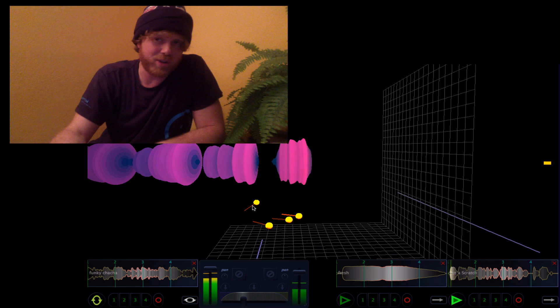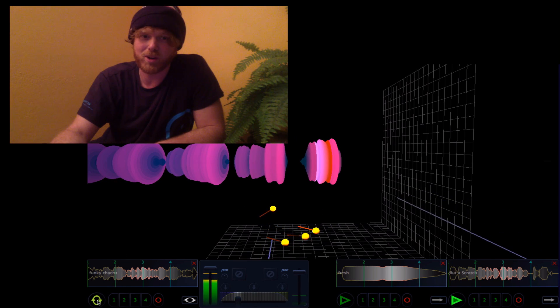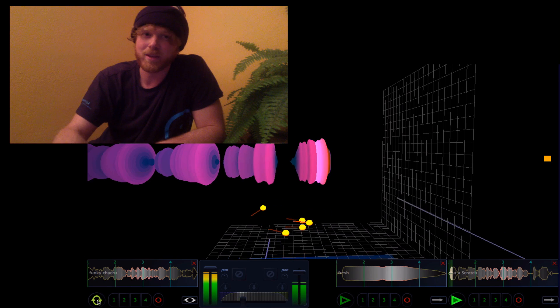So you got the video, you got the demo software as well — go down to NAMM and show it off to a few people, and I'll be stoked to talk to you when you get back. Later.